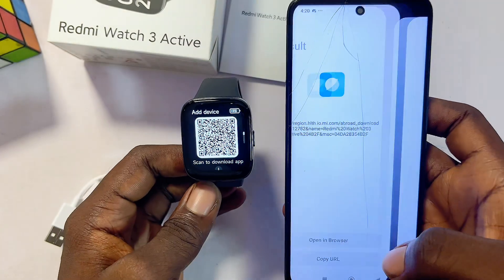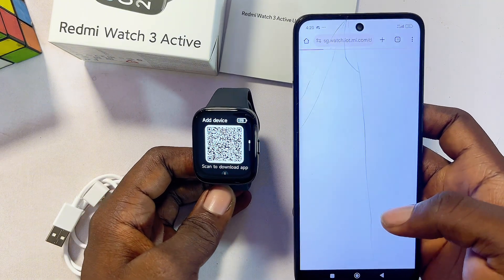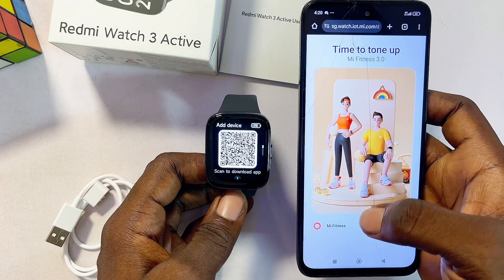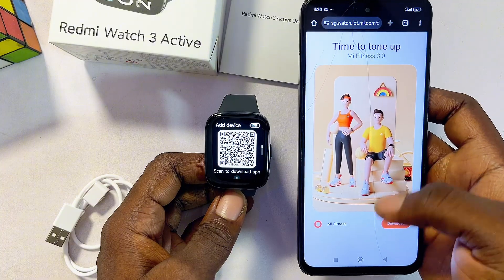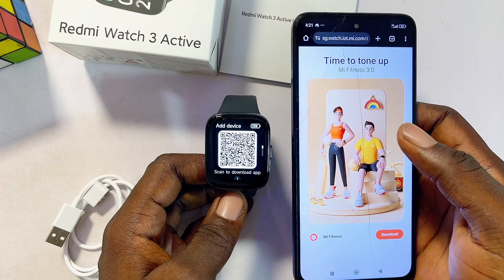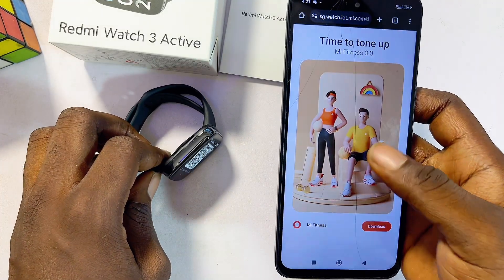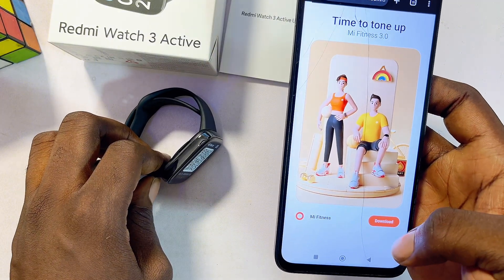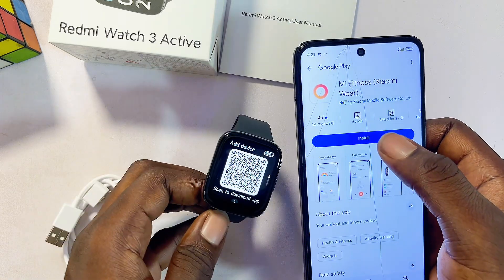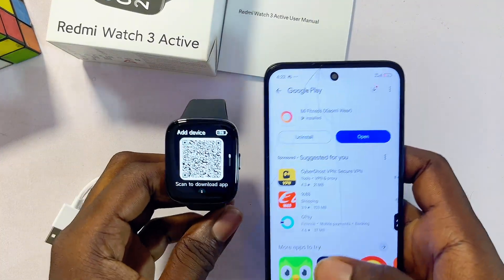Click on the link and open it in the browser. If your phone cannot scan QR codes, you can download a QR code scanner from the Google Play Store. On the browser you'll see that this smartwatch requires the Mi Fitness app — go ahead and download it. If you're using an iPhone, get it from the iOS App Store; if you're on Android, get it from the Google Play Store. Click the download button and it will redirect you to the Google Play Store to install it.